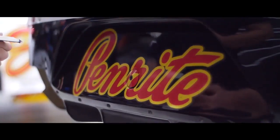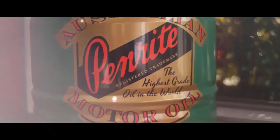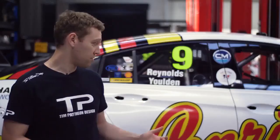The Penrite logo used on this car is based off the 1930s script logo that Penrite used back in the day. All we've really done is change the colours and add some key lines to it, thickening it up to represent what it had on the VK back in the day.